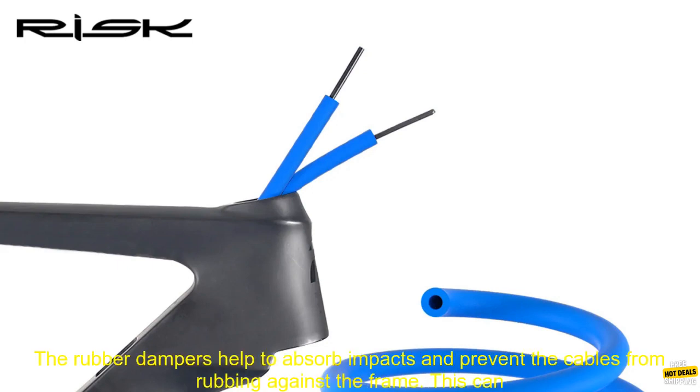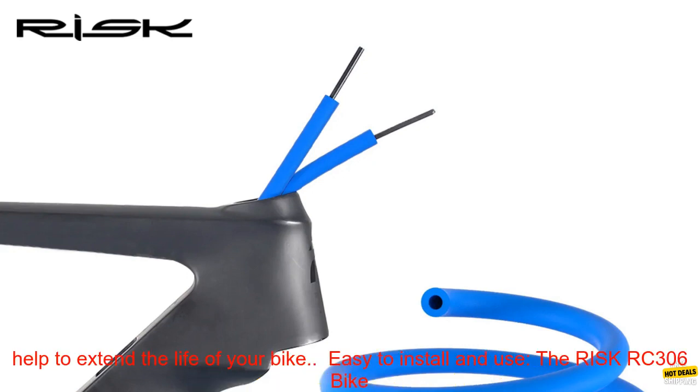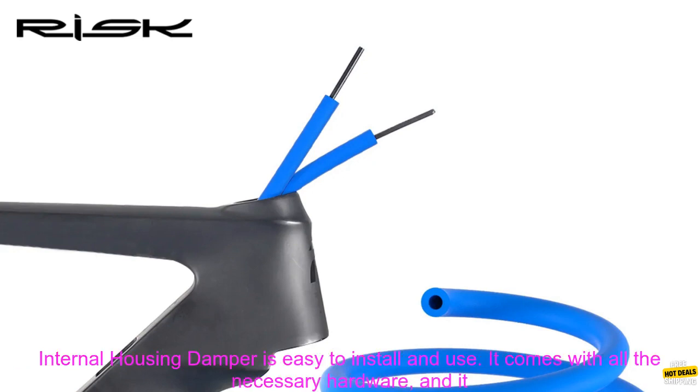Protects your bike's frame: The RISC RC-306 Bike Internal Housing Damper also helps to protect your bike's frame from damage. The rubber dampers help to absorb impacts and prevent the cables from rubbing against the frame. This can help to extend the life of your bike.